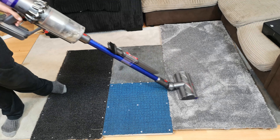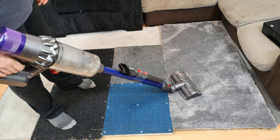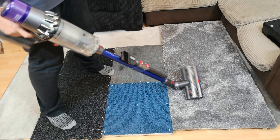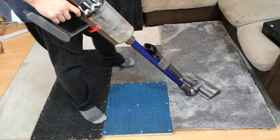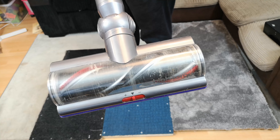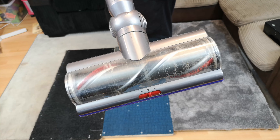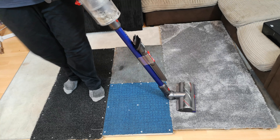My Dyson V11 is now getting on for five months old and it's a bit dirty. I've emptied it recently but I haven't really cleaned it, so you can see that the brush roll isn't looking particularly lovely either. I think it's time that we give this a little bit of maintenance — shall we have a V11 update and maintenance video?